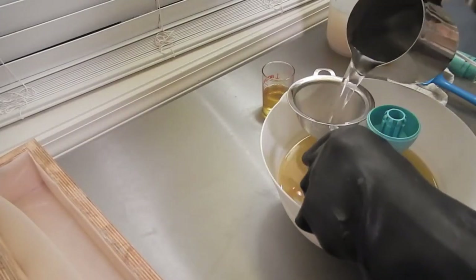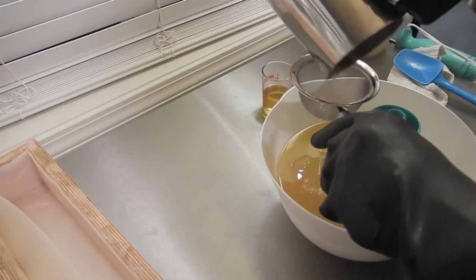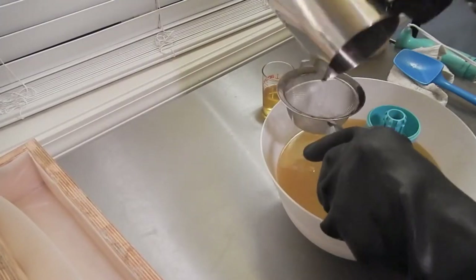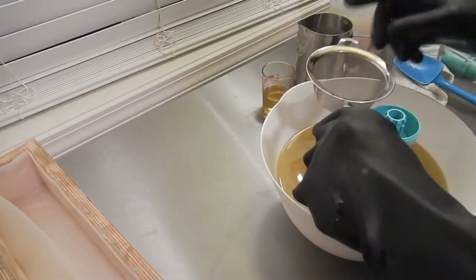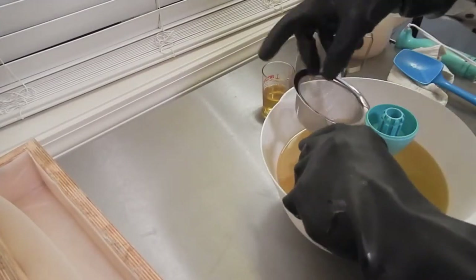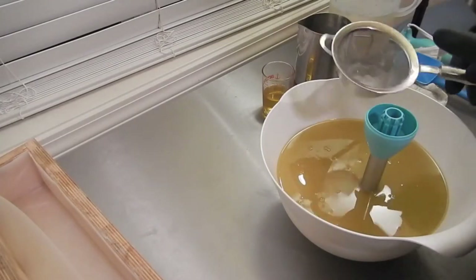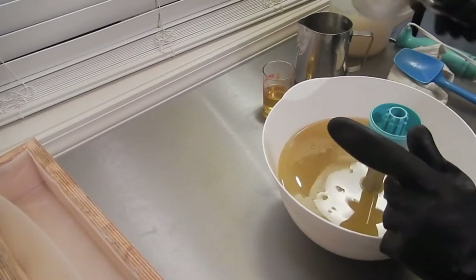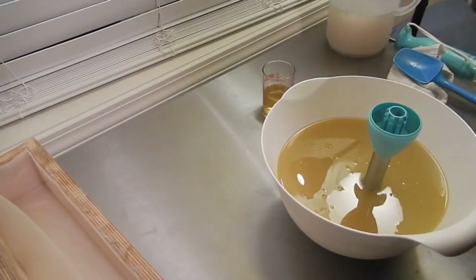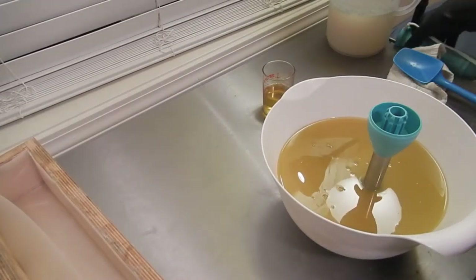Hi everyone, Nicole with Stargazer Soaps. I'm sorry, we are using a different camera to record right now. First time we used it to record and it made a noise and we were like, what's it doing? My other one, the battery died. This is my fourth batch of soap of the evening. It's been an extremely long day, I know I say that a lot, but it truly has been.